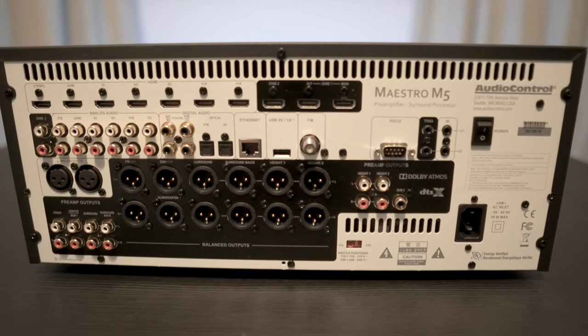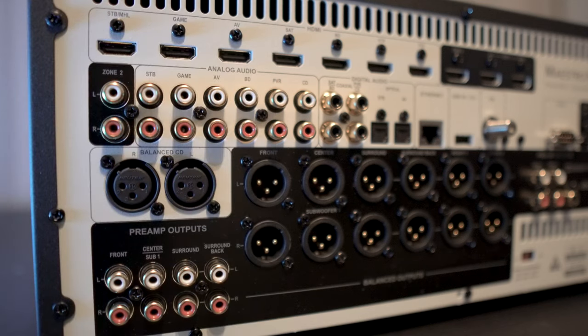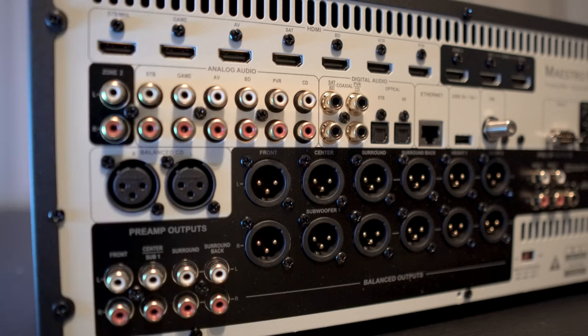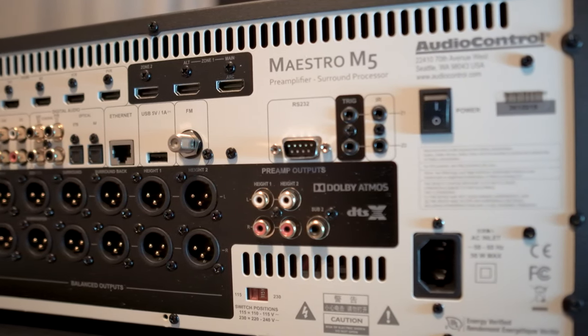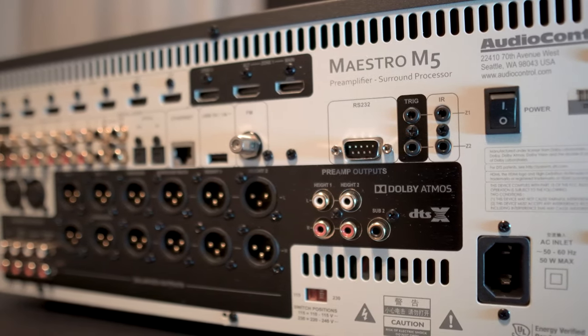Around back are 7 HDMI 2.0b inputs with 3 HDMI outputs, with 1 supporting ARC. There are 6 RCA inputs with 4 coax and 2 optical ends. There's also a pair of balanced XLR inputs, unbalanced RCA pre-outs, and balanced XLR outputs for all 11 channels. The second subwoofer output is RCA only. Additional connections include triggers, RS-232, FM antenna, USB, Ethernet, and a main power switch.